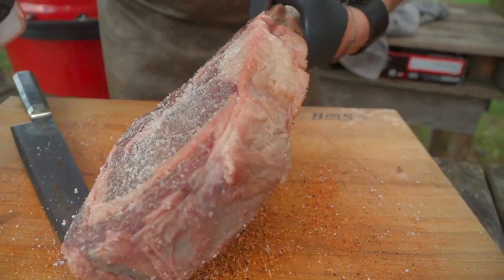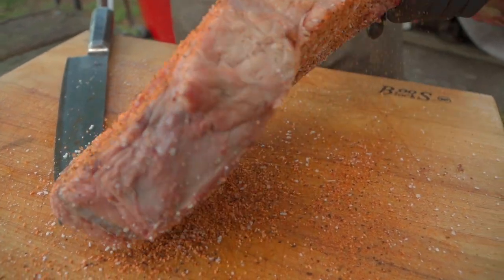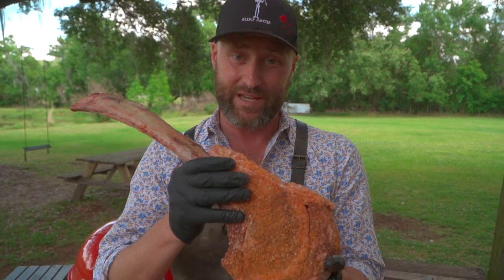Now we've stabilized our Kettle Joe at 325 degrees. Nathan and I were just talking about this — it's almost easier to cook this big steak than it is, say, a 12-ounce New York strip. There's a lot more wiggle room.